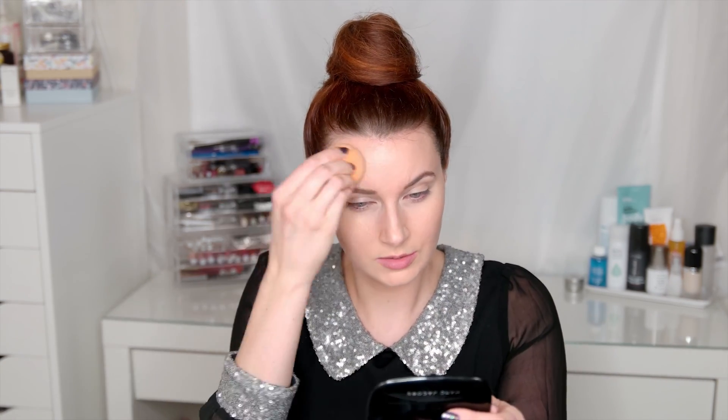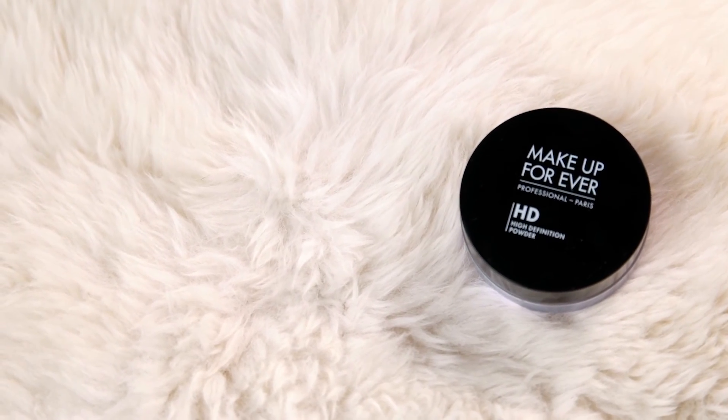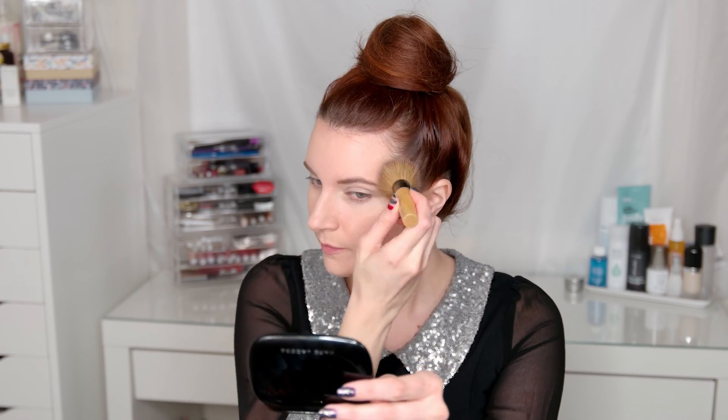Next I'm using the Makeup Forever High Definition Powder, swirling and tapping that onto a Jane Iredale kabuki brush and pressing that into the skin. As you can see there's a theme here — just want to make sure everything's pushed into the skin rather than smearing products around.